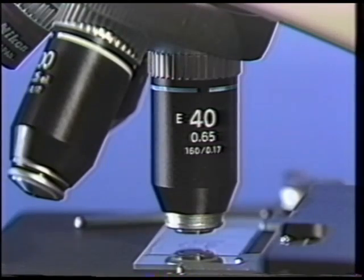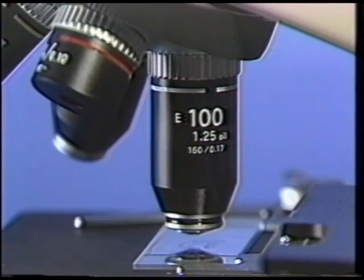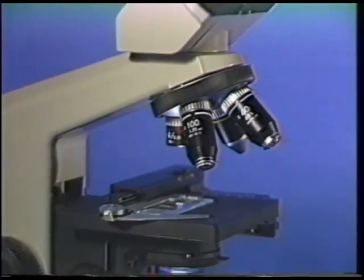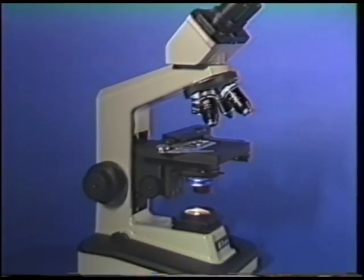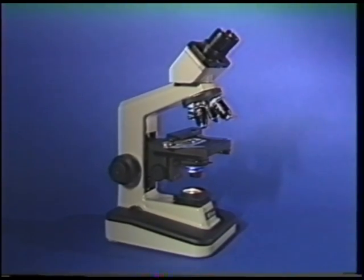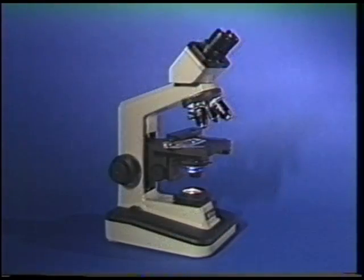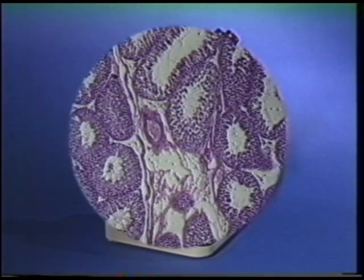Immersion oil is required when using the higher magnification 100X objective. Nikon CFE Acromat objectives are used with the AlphaFoT II microscope for standard bright field observation. They are used for routine microscopy, offering superb resolution, color correction, and crisp, high contrast images of the specimen throughout the high eye point wide field of view.